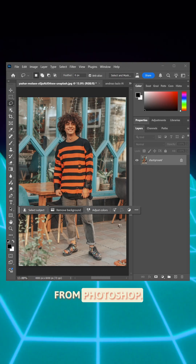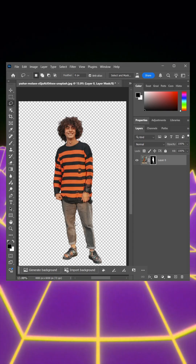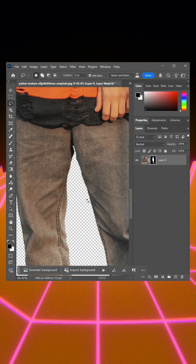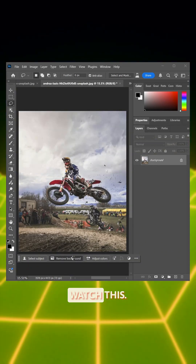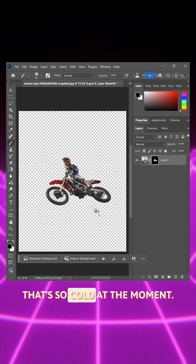Watch this new feature from Photoshop — how cool is this? It's like perfect. But how about something even busier or hard to cut out? Watch this. Logically, that's so cool.